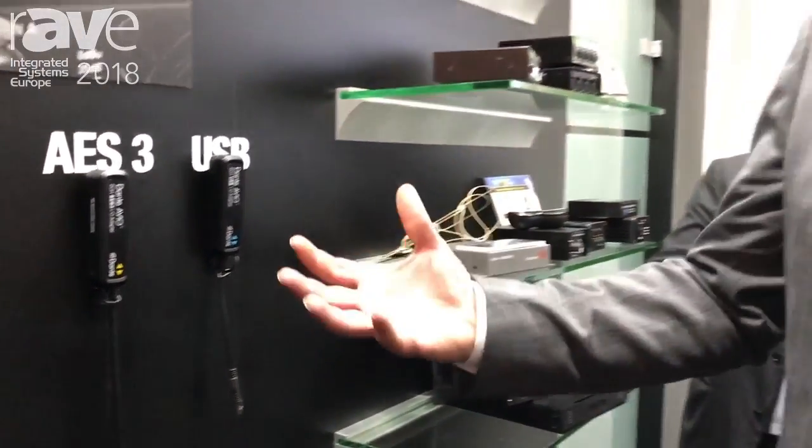We're really excited about these new adapters. They were just announced last week and they're going to be shipping in April. You can get more information on our website at www.audinate.com.